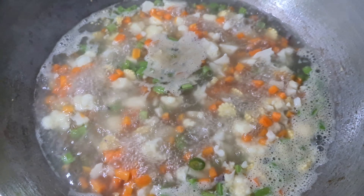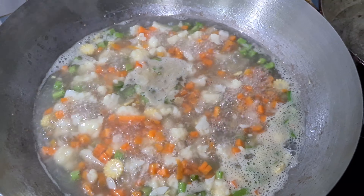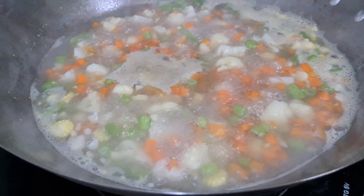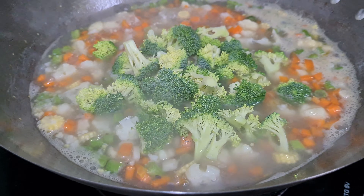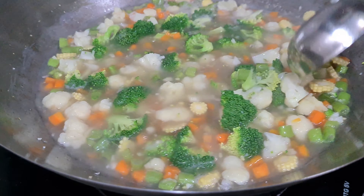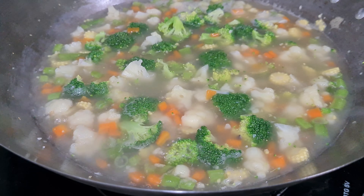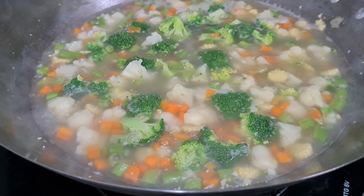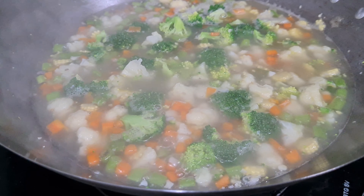Then mix it a little bit. We will stir the pot. We are adding the broccoli now. I am going to cook the broccoli as well — it has a good taste.